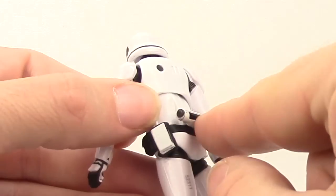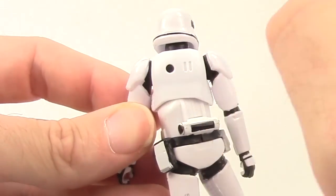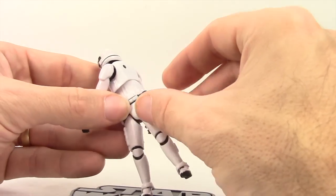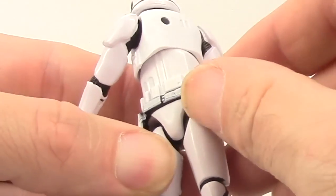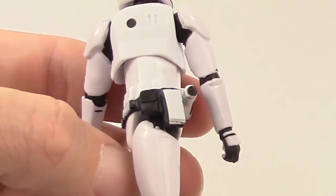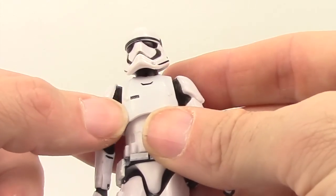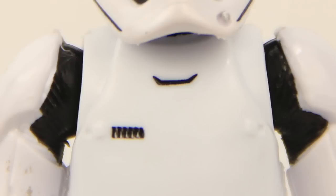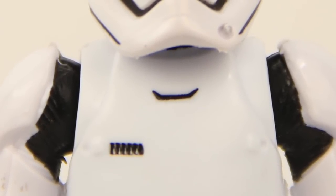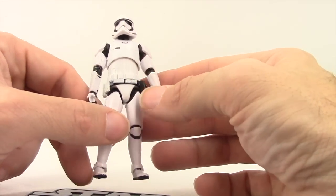For the sculpting details, you have the little piece that sticks out his back, and you've got the two lines and the darkened O on the back as well. You've got the pouches, and the belt piece appears to be a separate piece that's just glued on. He's got what I guess are rank markings on his chest — you see them on all the First Order Stormtroopers. Those are painted on with black, and then there's a little black line also on there, which we see on both the 6-inch and this 3.75-inch version.